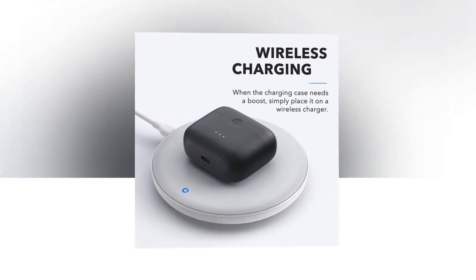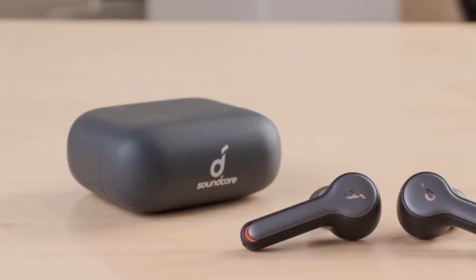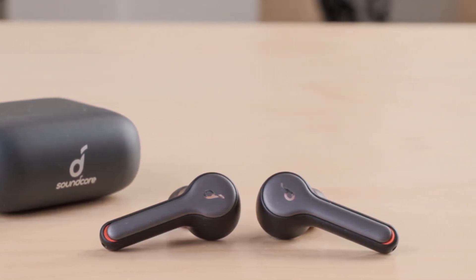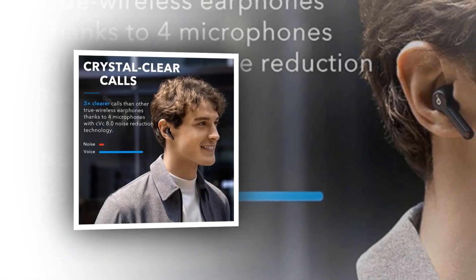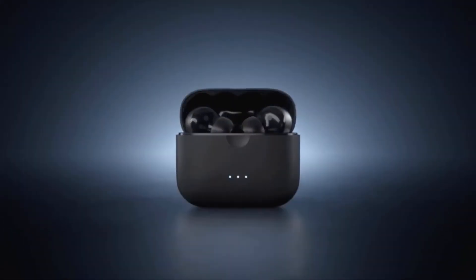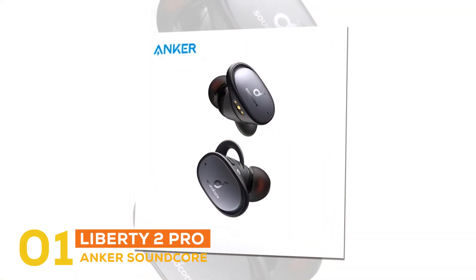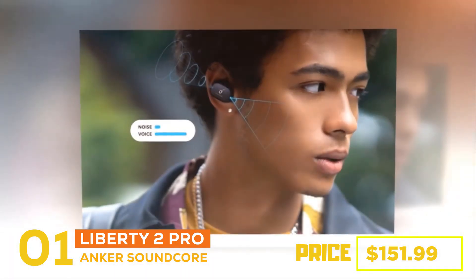The Liberty Air 2 features HearID technology — take a test to create a custom set of EQ settings optimized for your ears. HearID maps your hearing sensitivity at multiple frequencies and intelligently analyzes the results to give you a truly personalized listening experience. The Liberty Air 2 uses Bluetooth 5.0 for a fast, strong, and ultra-stable connection.